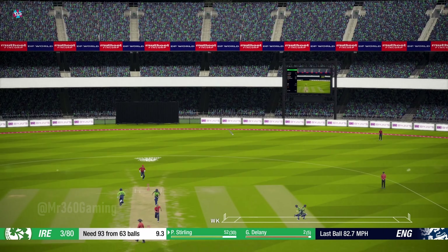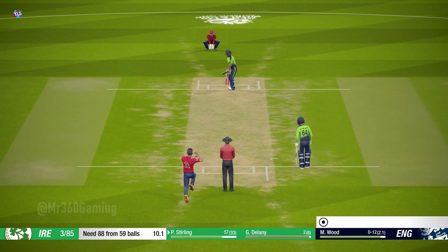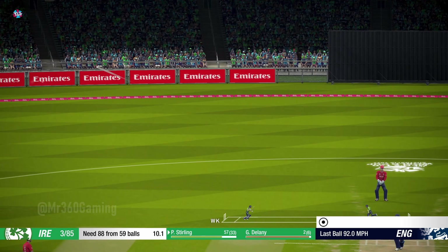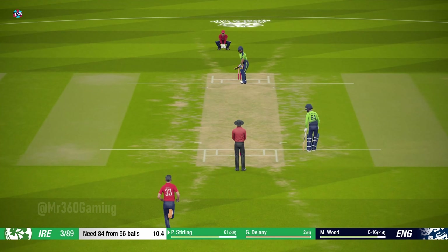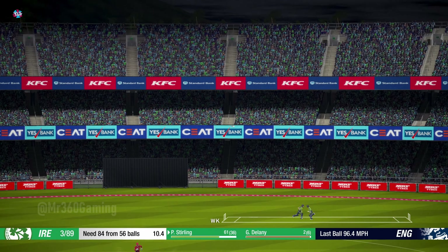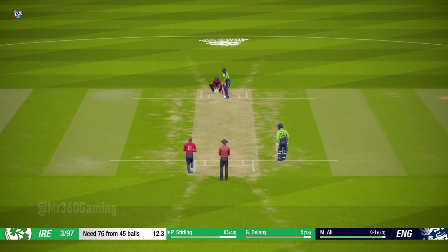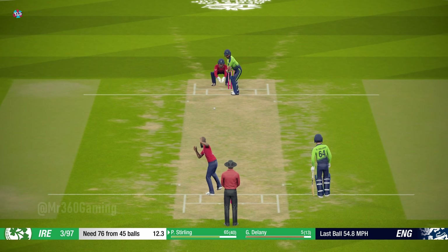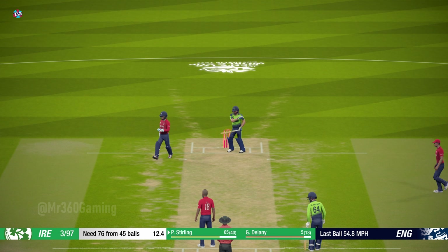Good shot. Too short — he saw it early and played it well. What a delivery — the batsman chops it onto his stump.